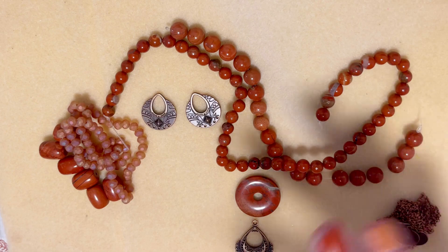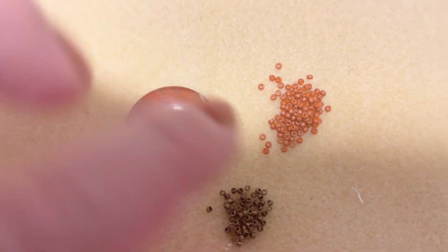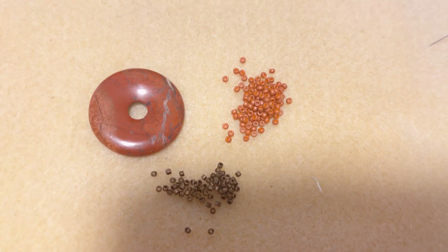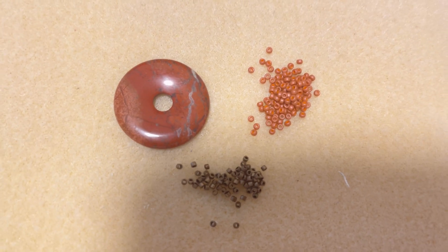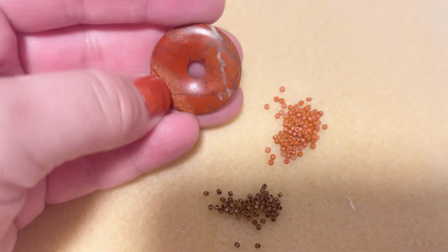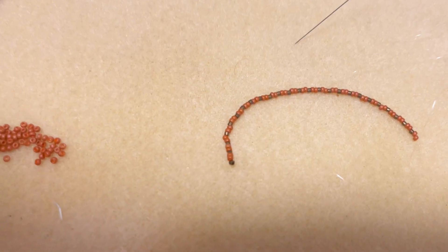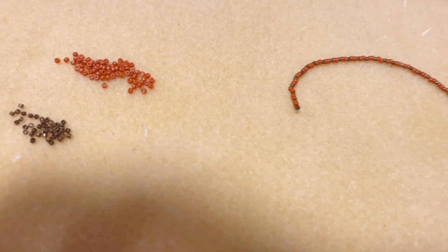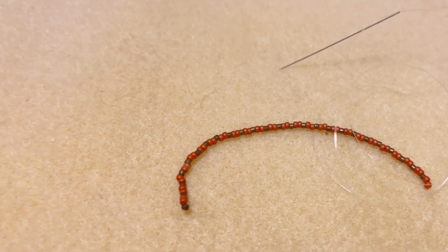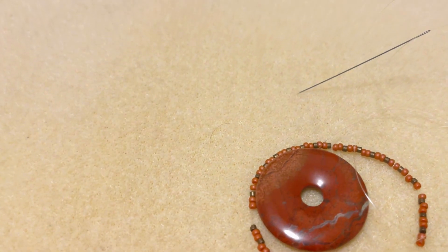I started working with my donut bead and I'm going to do bead weaving around it. I'm using Delicas and 11/0 seed beads in Brownstone. The pattern is: one Delica alternating with two seed beads - one Delica, two seed beads - and repeat this pattern until we completely cover the donut. My daughter is helping me so bear with us!